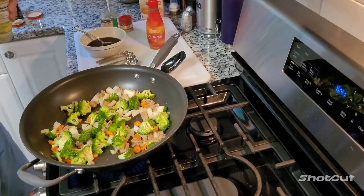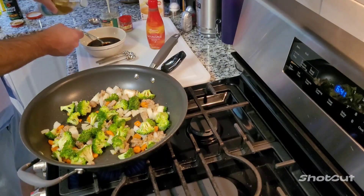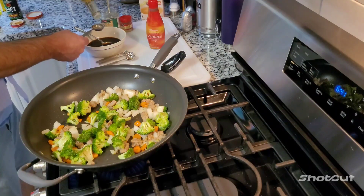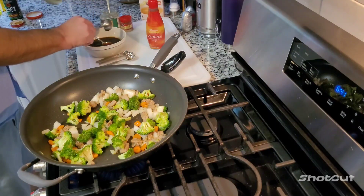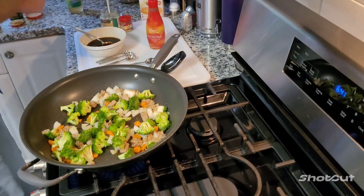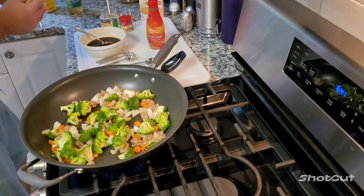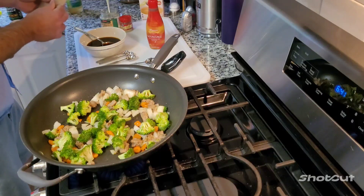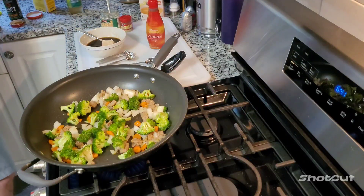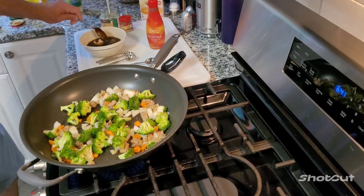So the soy sauce is salty, right? This is going to balance it out. We've got some rice vinegar - that's going to give a little tanginess, so maybe a tablespoon of that. We got the salty and we got the vinegar for the tanginess, so I'm going to do about a tablespoon or so of brown sugar for the sweet. We're going to be nice and balanced here.